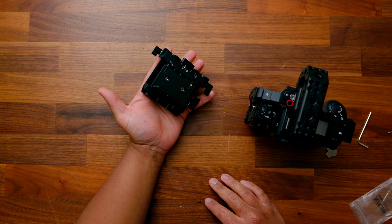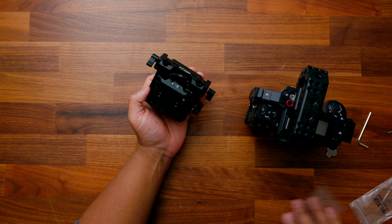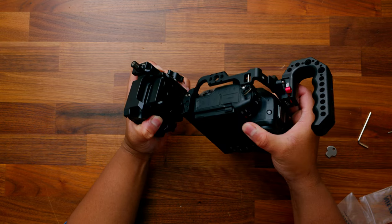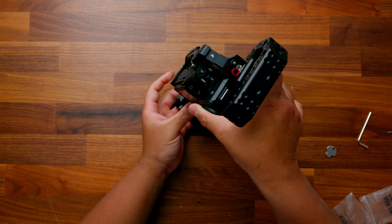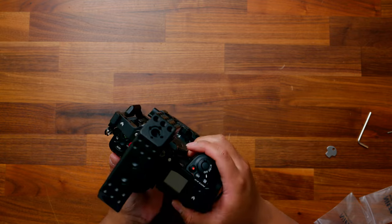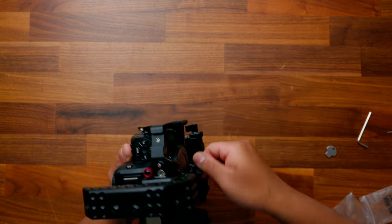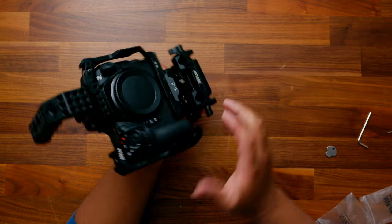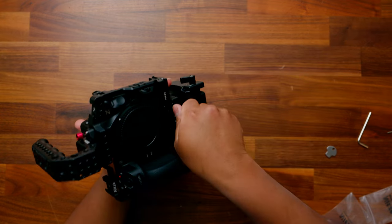The next thing we're going to throw on is the bottom base plate. There's a button here that we're going to depress — make sure you unscrew and loosen it just a bit, then pull that down, and it goes on just like that. Actually, you can just drop this right in — it just drops in. Then we'll go ahead and tighten that up. It's really nice that you can just drop it in.